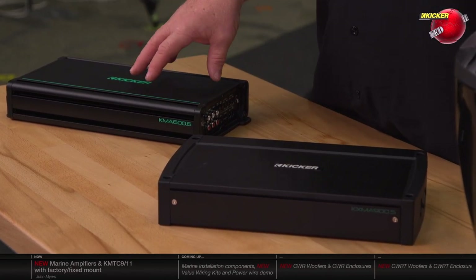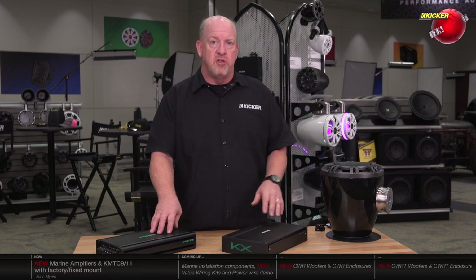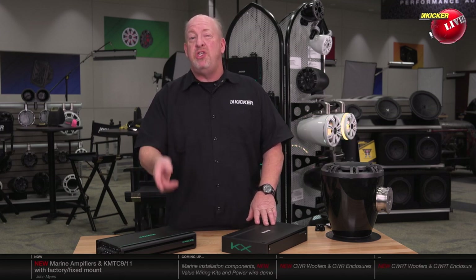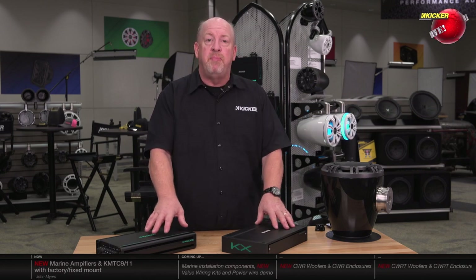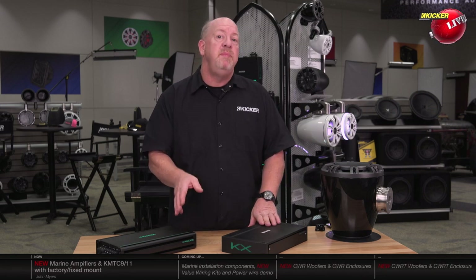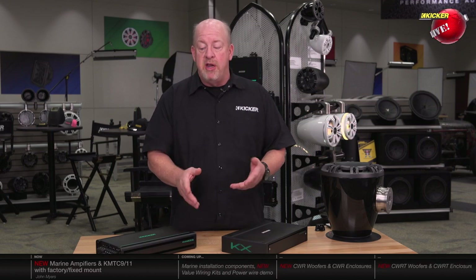Along with running speaker level right into the amplifier, you also get DC offset turn-on. Embedded in the speaker signal is a DC voltage called DC offset that's independent of the volume control. The volume can be at minimum position and you still have the DC voltage to turn the amplifier on and off — meaning you never have to run a switch turn-on lead to the amplifier again. All our products are specifically designed for the application you're going to use them in, maximizing their performance for that environment.